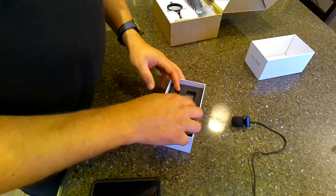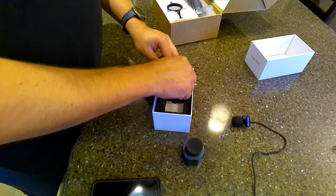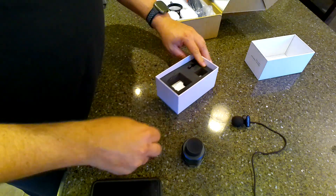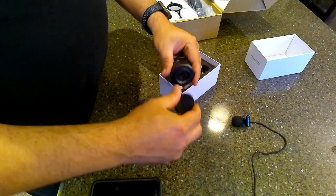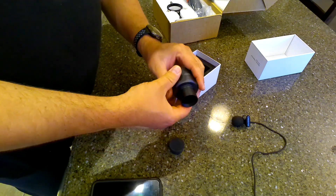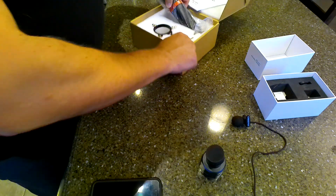This is the camera itself. It comes with a couple of adapters depending on how you're going to be connecting it to your telescope, including a one-and-a-quarter-inch nosepiece that you can use in a typical one-and-a-quarter-inch eyepiece or tube.